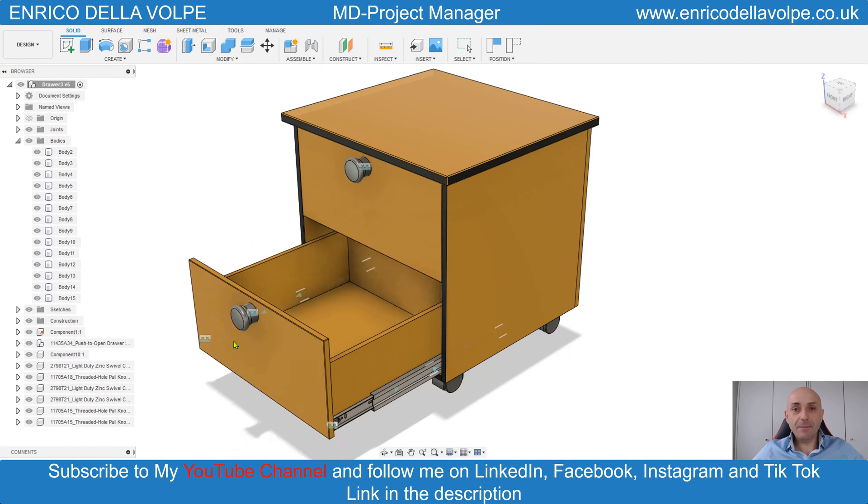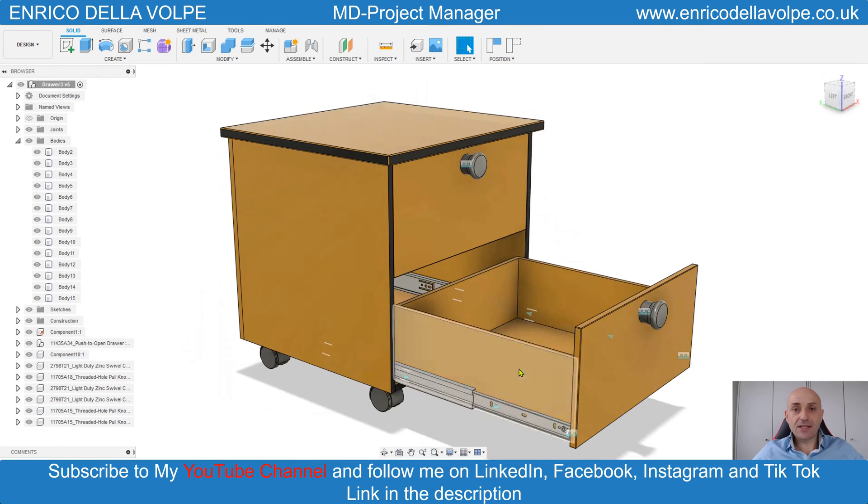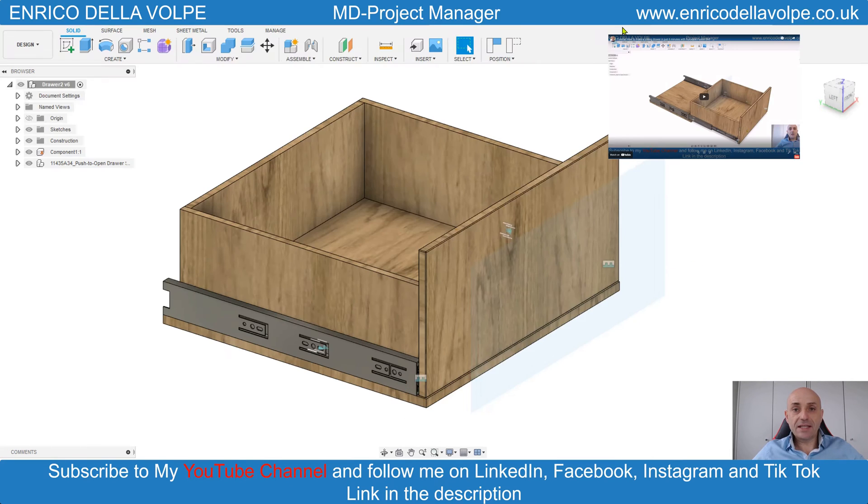Hello everyone and welcome back to my YouTube channel. In today's video tutorial we will learn how to make this sliding chest of drawer in just a few minutes with Fusion 360. So, let's get started.